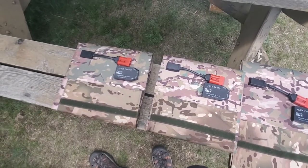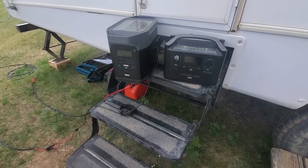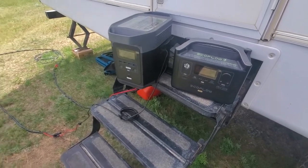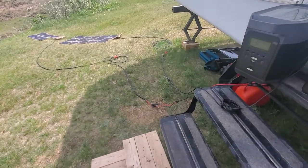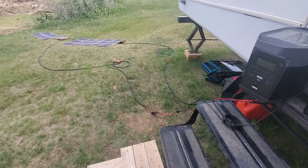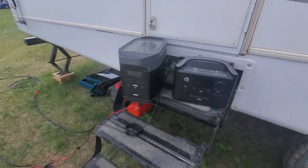We do have the Energy Flex coming out hopefully in less than a week, and the goal is to create some videos of that. I'm really excited because it looks like all three of our solar blankets can power that device. The Apex was a great unit, the Kodiak was a great unit — they're definitely in a league of their own — and we'll be showing those as well.